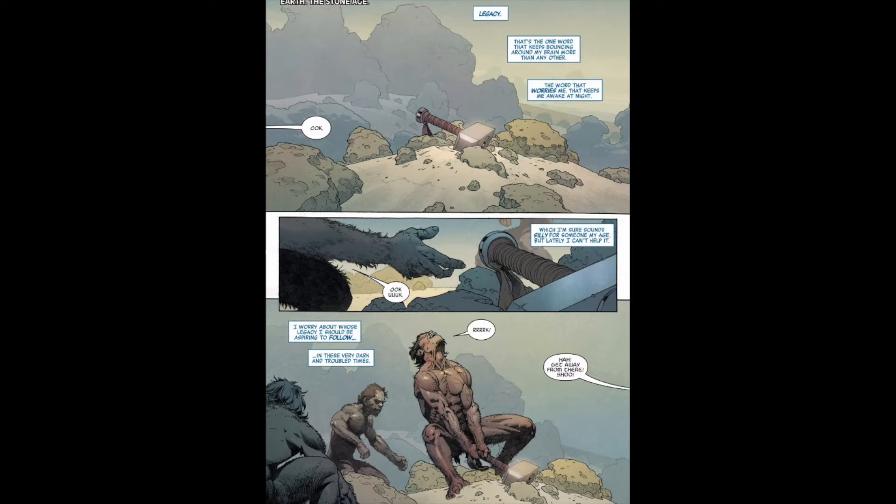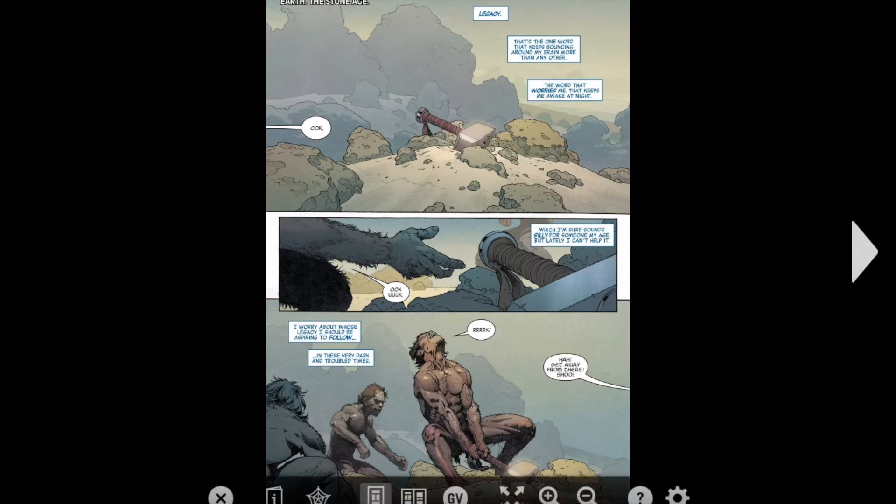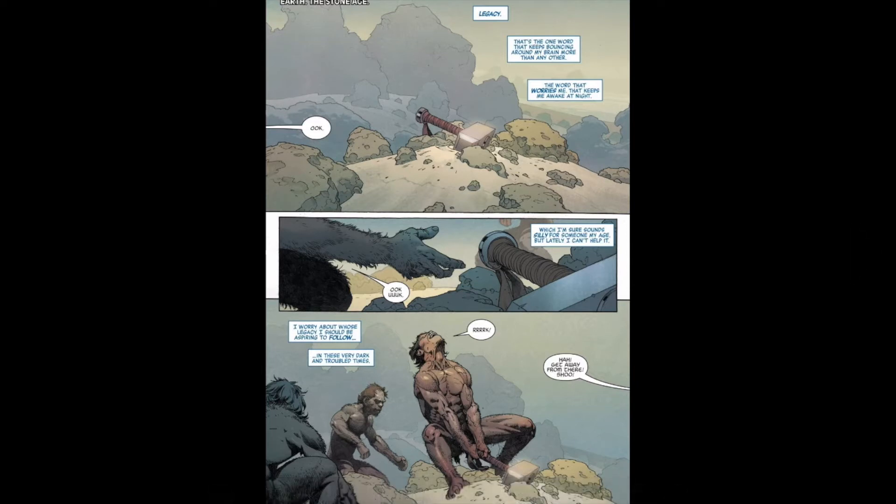It starts off with the Millenial Hammer — Thor's hammer — and we see some unevolved humans trying to lift it, one million years ago.